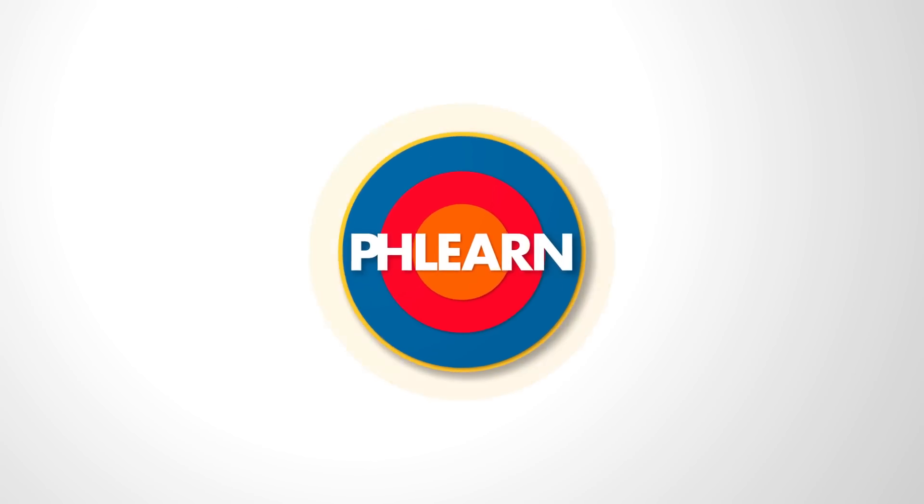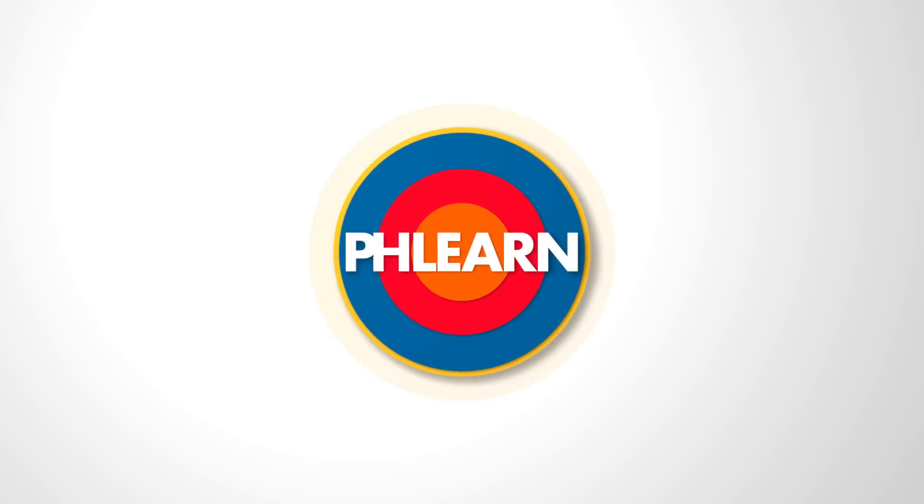Today we're going to show you how to create beautiful sunset coloring and light in Lightroom. Hey there, welcome to Phlearn. My name is Aaron Nace. You can find me at phlearn.com where we make learning fun.